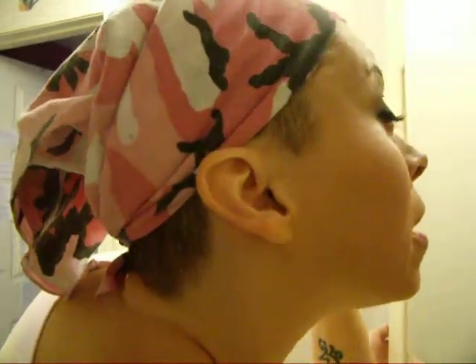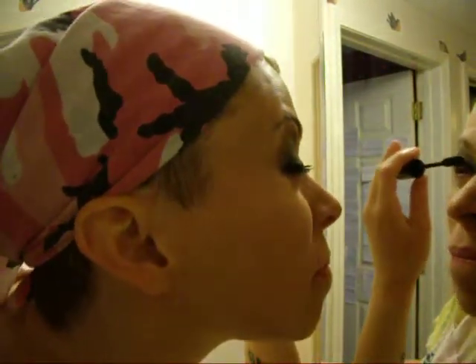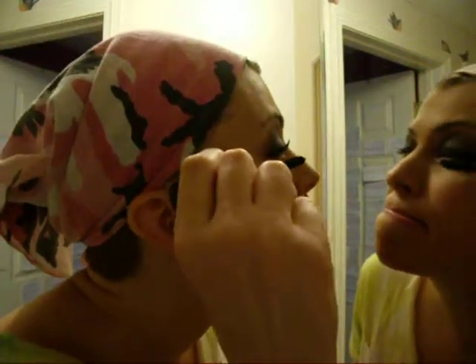And I'm going to do the same thing for this eye here. You can see. I know it's kind of a strange way to put mascara on, but it's just how I do it.